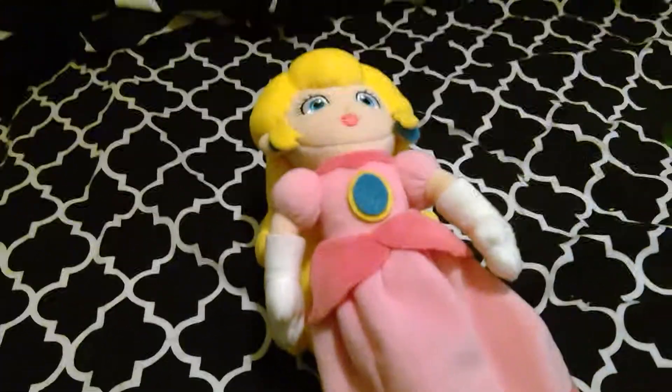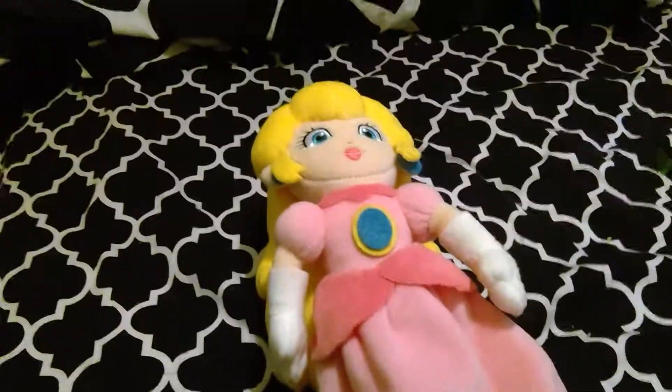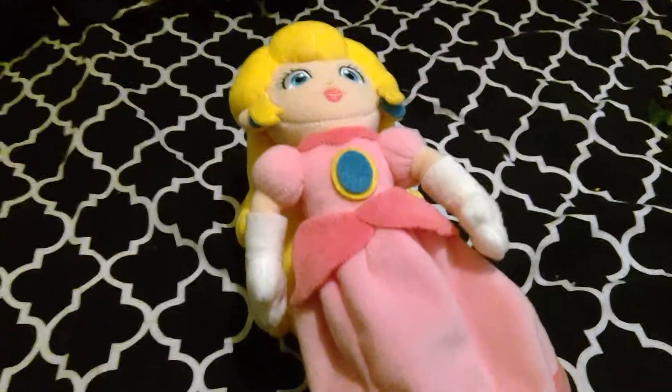There's some lint on her already. Yeah, this is the Sanei All Stars Princess Peach Plush. I'll see you guys later. Bye!